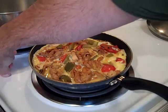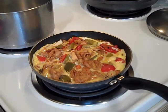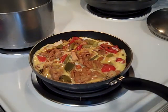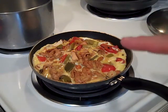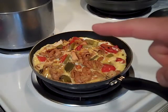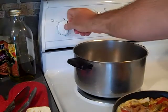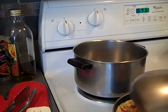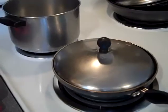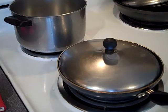I'm going to pop the cover back on here and turn the heat off, simply using the heat left over in the element and in the pan to finish cooking. No flipping - cover back on because I want to make sure the cover is holding in whatever radiant heat is left to finish the cooking process.